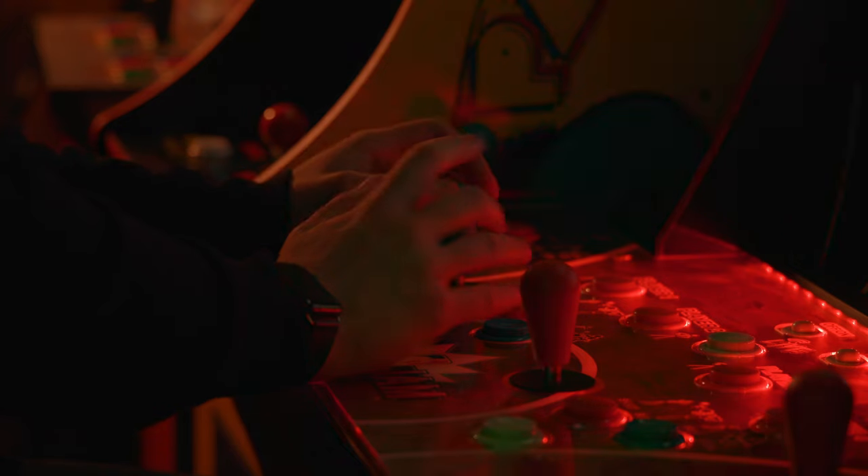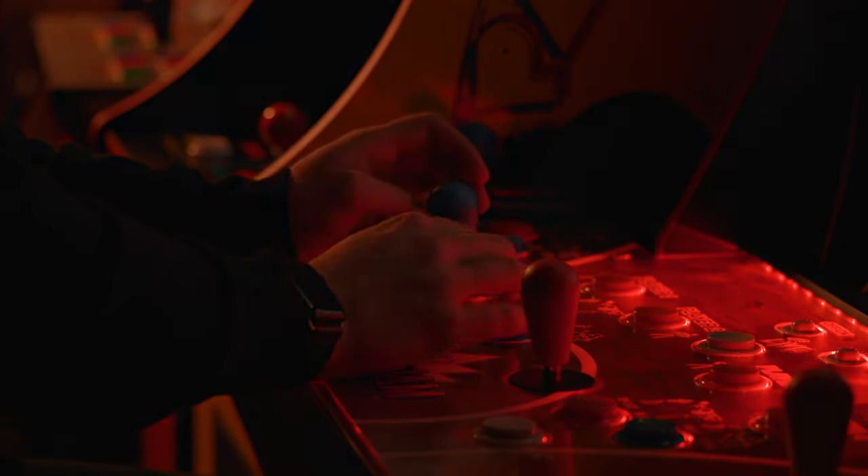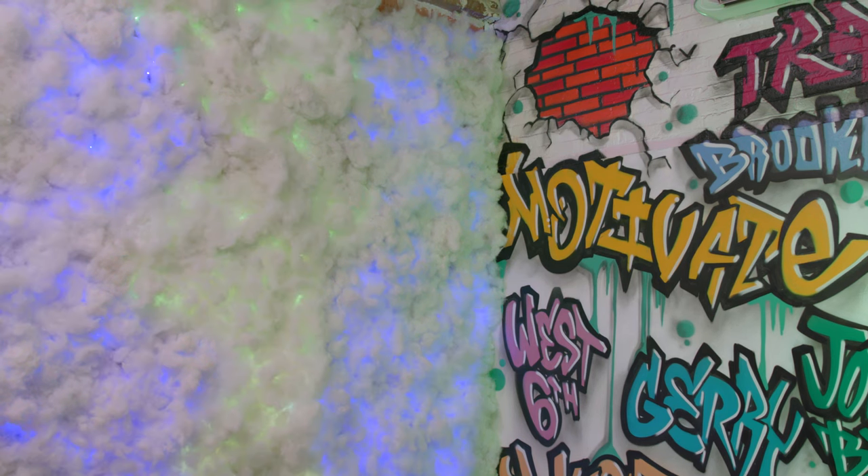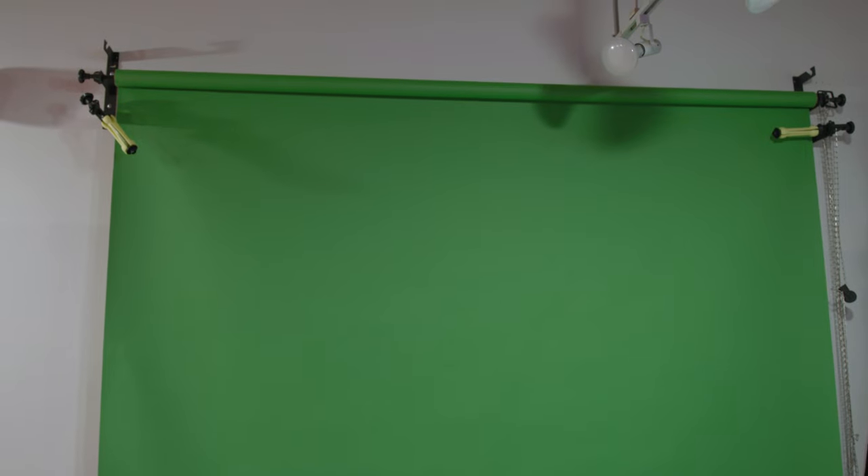Later on you'll see with the arcade cabinets we're going to have some nice flashing colors in the background. We're also going to try to match some of the effects from the practical lights in another room. There's even a green screen in the side room where we can use one of the gel modes to completely blast green light on it. Let's get started and take a look through all the modes on the Timpani 2s.